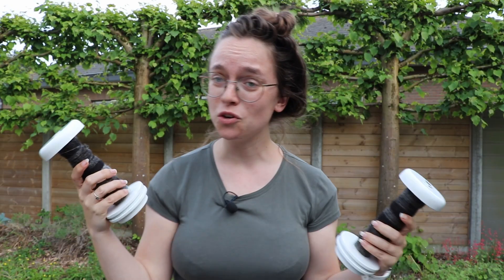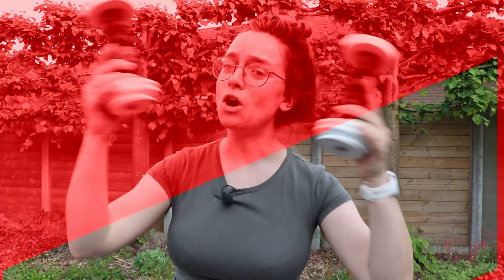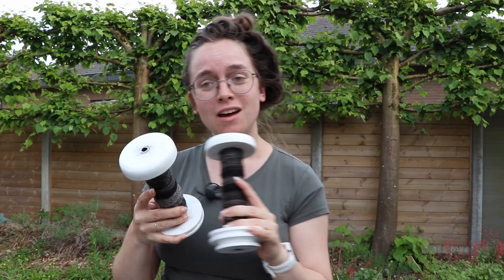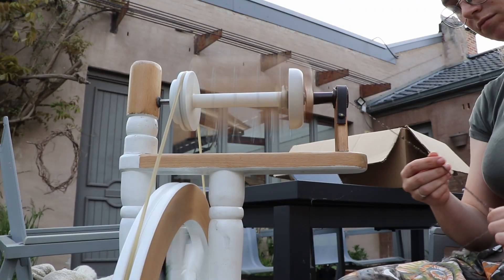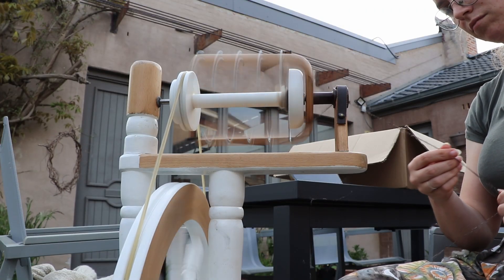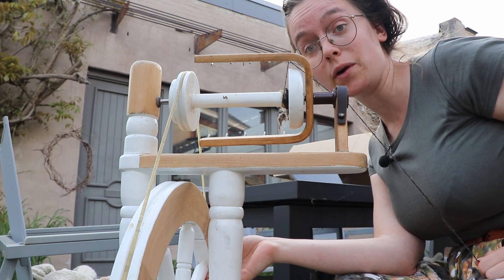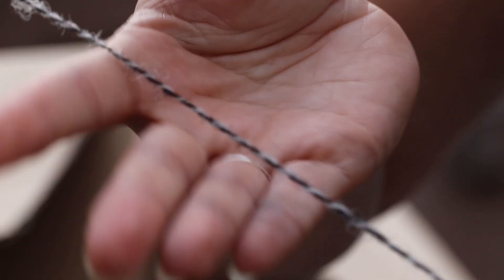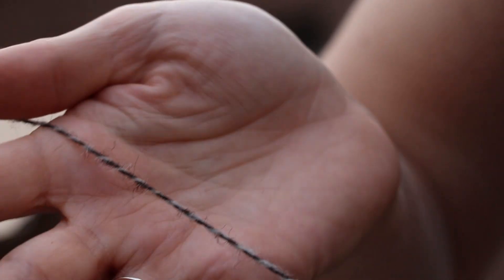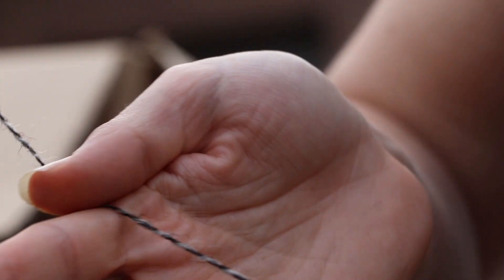And now for the million dollar question: will it barber pole, or will these two singles combine very smoothly? For now the answer is smooth, but let's see how we get on. As suspected, here is some slight barber poling when we get almost true black against very light gray.